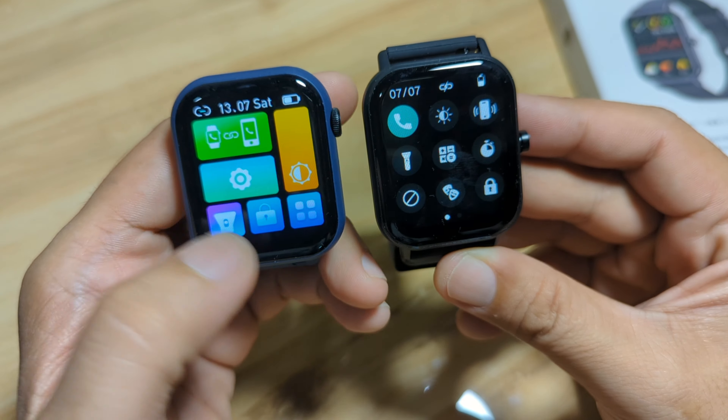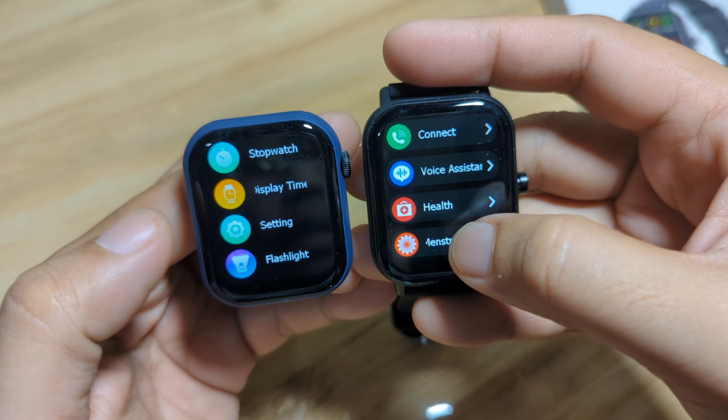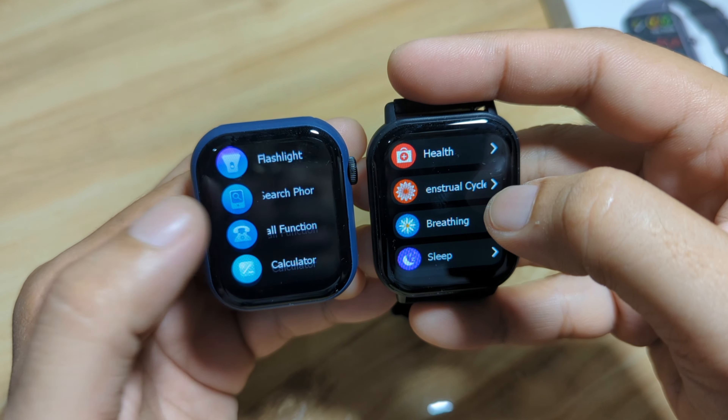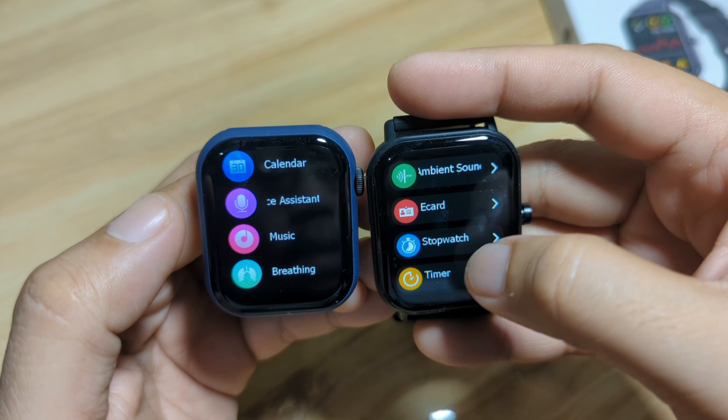Both have the same style of icons, but I like the style of the GTS — it looks more professional. The animation and movement on the GTS is much smoother compared to the Fumlite. Both have Bluetooth call, weather, and voice assistant features. They almost have the same features, but the GTS has more details and even includes a card view that the Fumlite does not have.